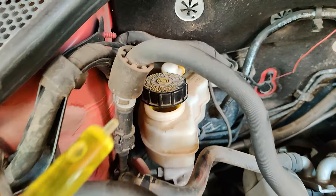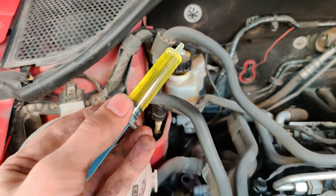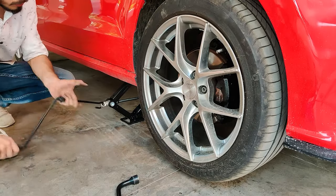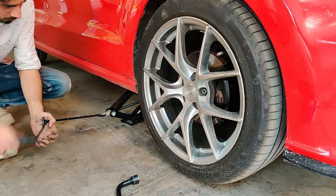After doing the other side as well, check the level of your brake fluid reservoir — it must have gone up slightly. If you feel the need to, remove some brake fluid from the reservoir. Now it is time to put the wheels back on, lower the car, and tighten the lug bolts in a star pattern.